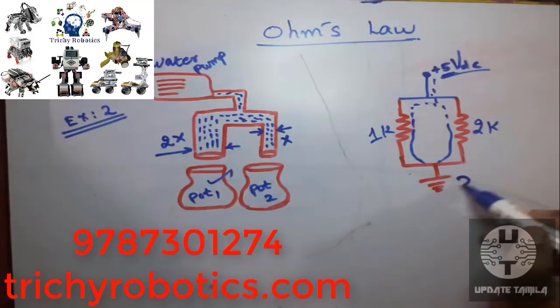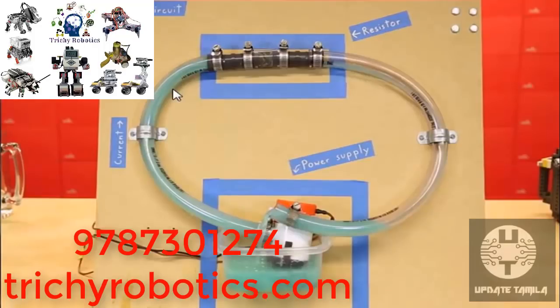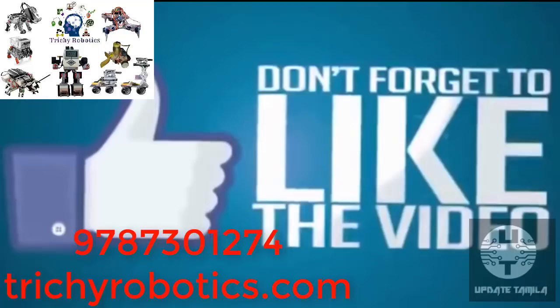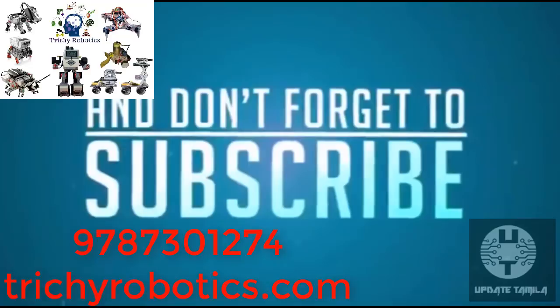We will be able to support you very much. If you can support us, we will be able to move further. Friends, check the tutorial link in the description. If you like, please comment and share this video, like and subscribe to our channel for more videos. Until then, bye friends. Thank you.